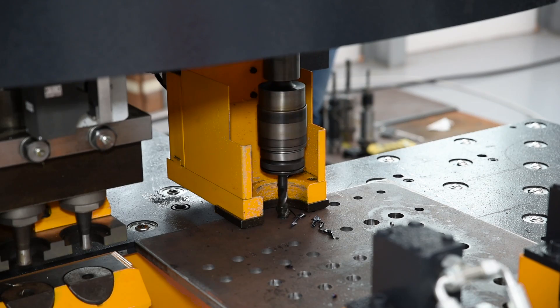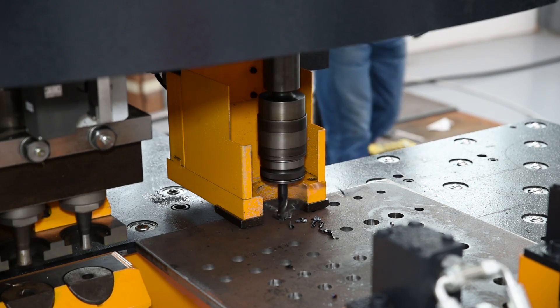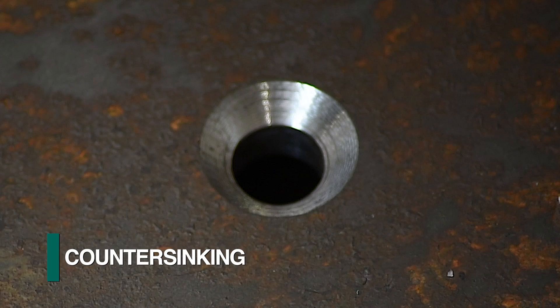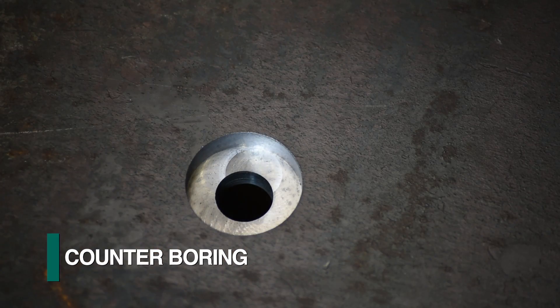As the spindle is a CNC controlled axis, it can also be used for such operations as tapping, countersinking, and counterboring.